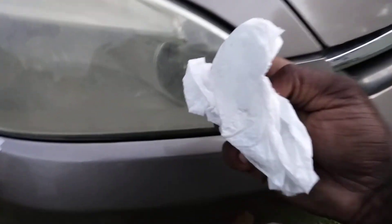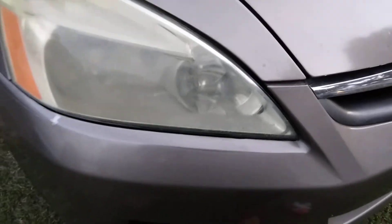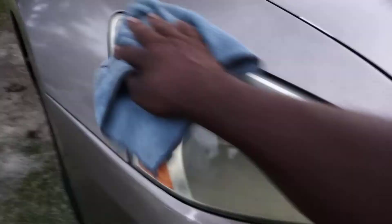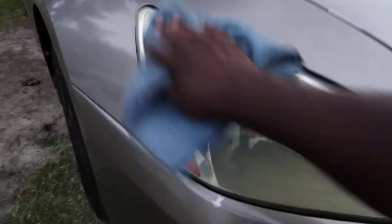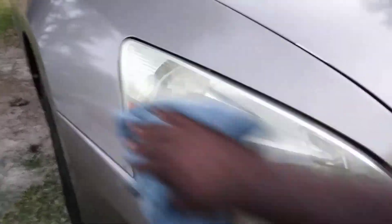You can see the stuff coming off on the paper towel — that's why I use paper towels here. Then just take a microfiber cloth you can get from Walmart and go ahead and buff it back off. Protect it with any kind of wax — I said New Finish Ceramic Coat, but you can use any spray wax you have. Just spray it up there, wipe it, and protect it.